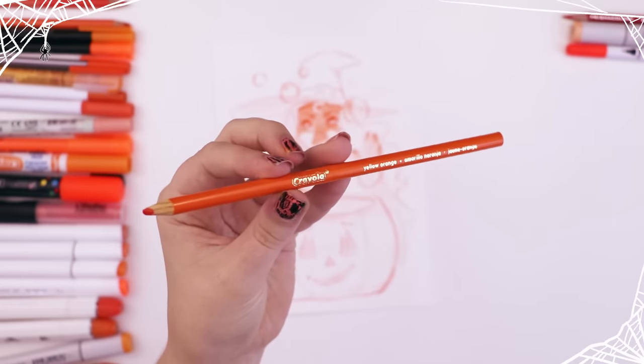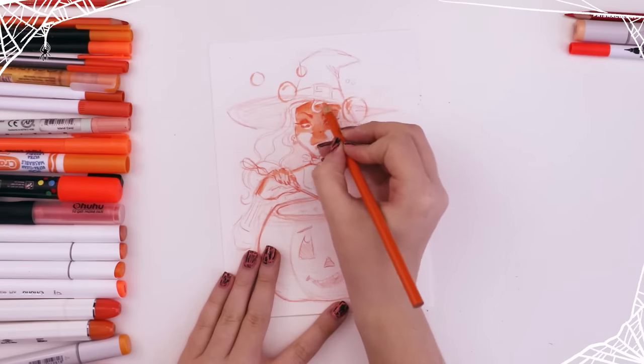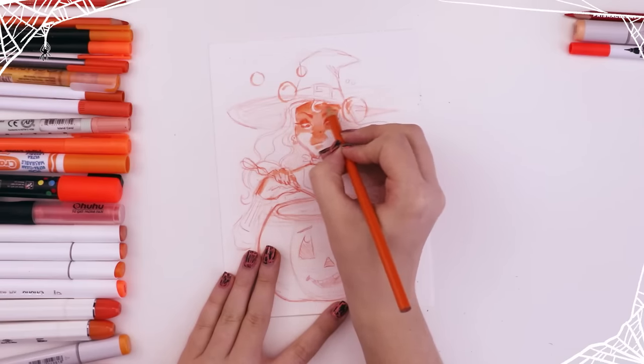Then I used a good old Crayola colored pencil in the color yellow-orange. I still own these for some reason — I just can't seem to cut the cord and let them go.